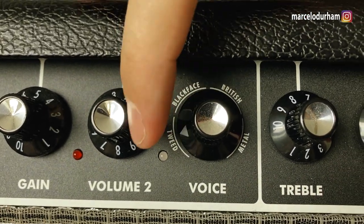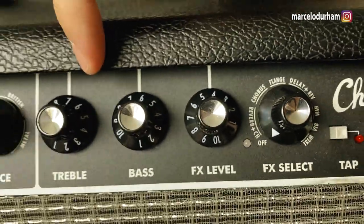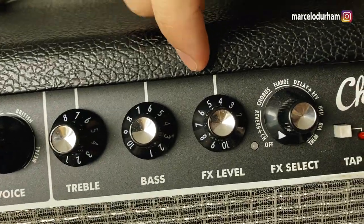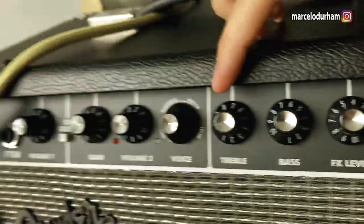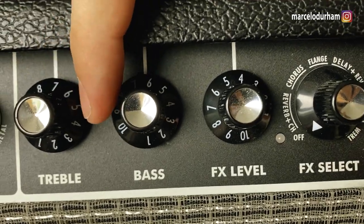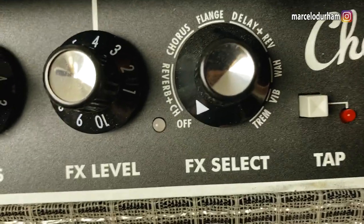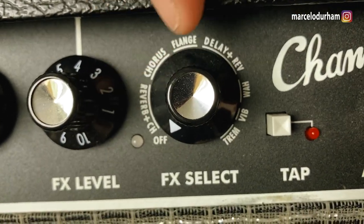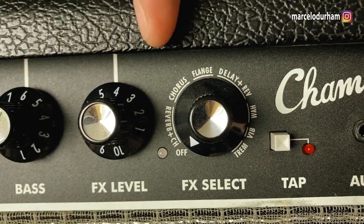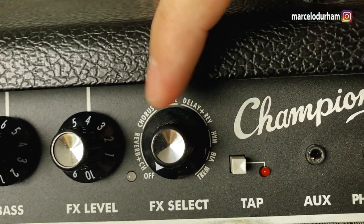The amp modeling goes three voices on each model. Then you've got your EQ and effects section, which is shared by both channels — whatever position they're in, they affect both channels. You've got treble and bass but no mid, which I hate. You can work around it. For beginners, the built-in effects are quite nice to have before you buy any pedals. There's also a tap tempo, which is a nice addition.